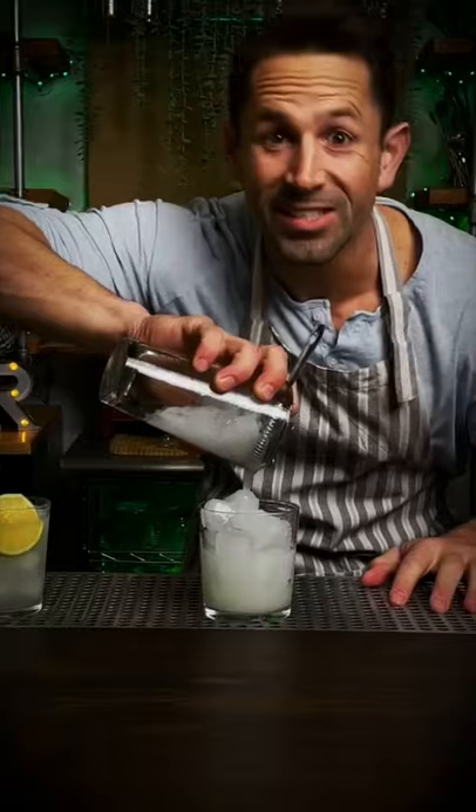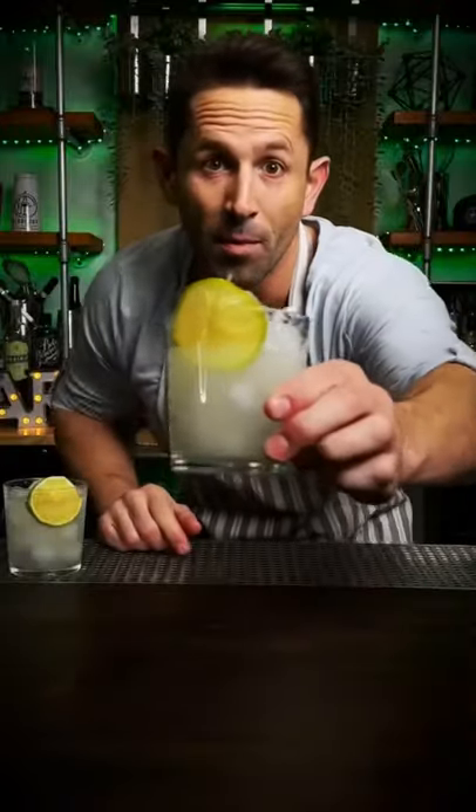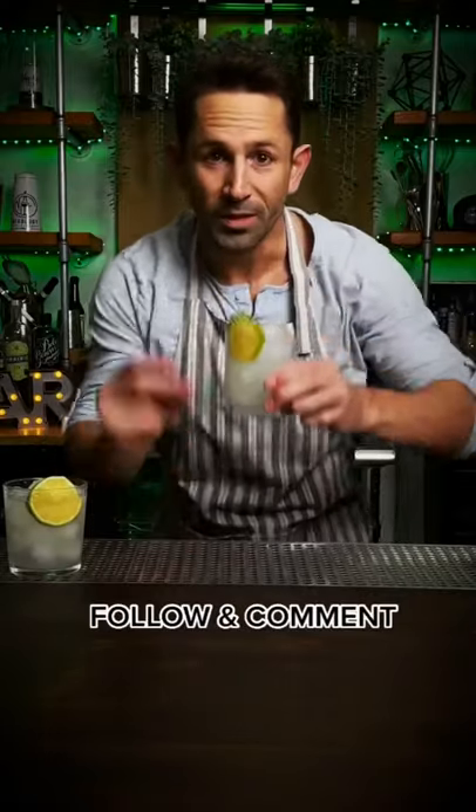Pour it in the glass. This is going to be good. Garnish it with one of these. Now you have a proper margarita. Enjoy.